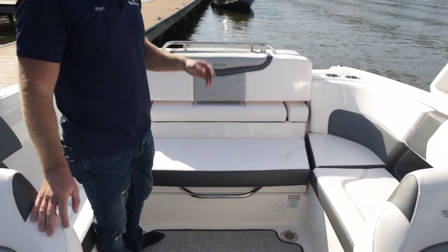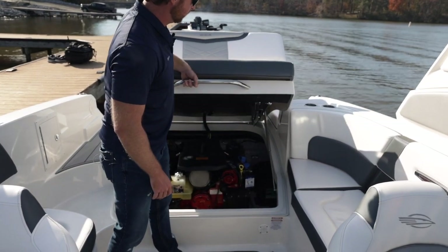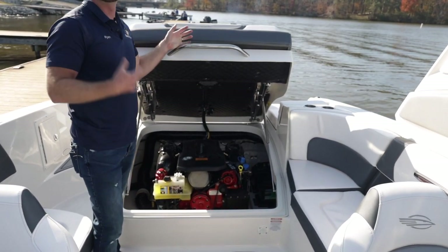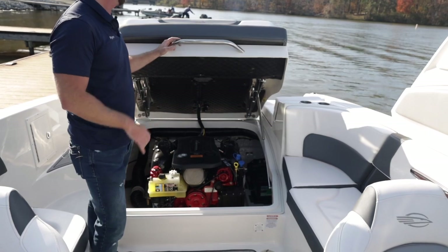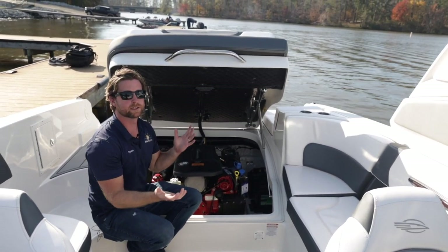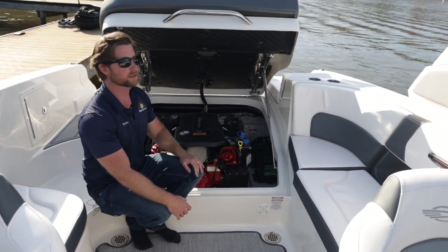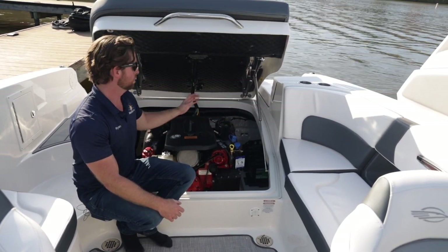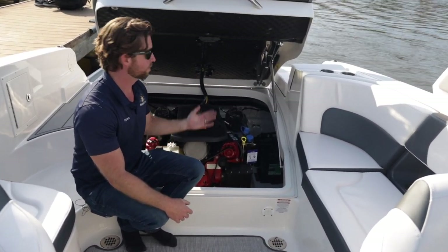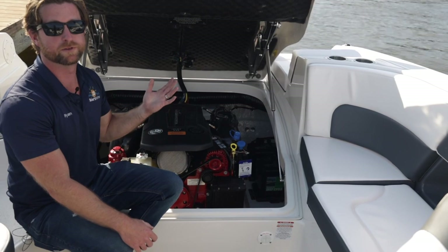This boat is powered by a Volvo 6.2 liter Gen 5, 300 horsepower engine. The cool thing about this motor is it's closed cooled — cooled by antifreeze and a heat exchanger — so the only thing with raw water pumping through it is the manifolds. If you want to take it to salt water, you don't have to worry about corrosion on the internal components. And this little blue puck makes winterizing really easy: pull it out of the water, trim the outdrive down, push the blue puck, and all the water drains out of the foot and the motor. It also makes flushing after salt water use really easy.